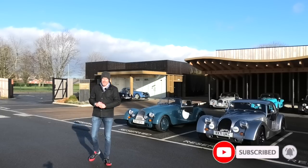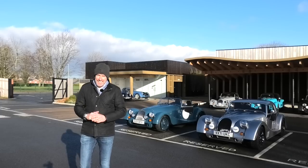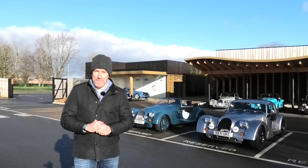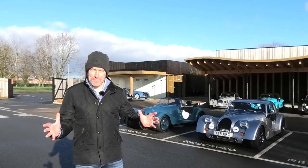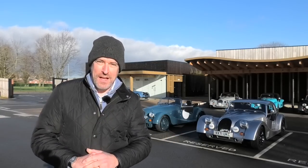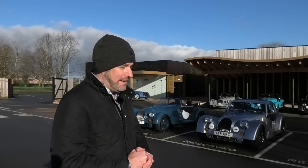Here in the Malvern Hills in a very sunny United Kingdom. In this second part I'm going to take out the big brother of the Plus Four. We've experienced the Plus Four - nimble, darty handling, beautiful manual gearbox. In the big brother, the Plus Six, we have more power, a flappy paddle gearbox, and we've got the hard top fitted.